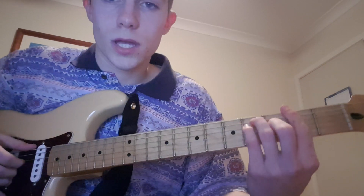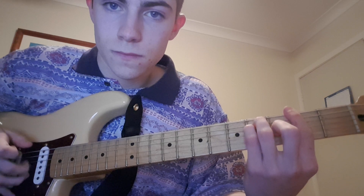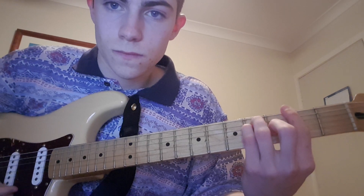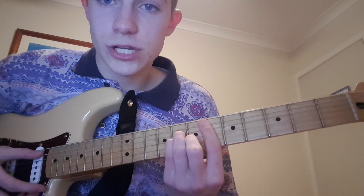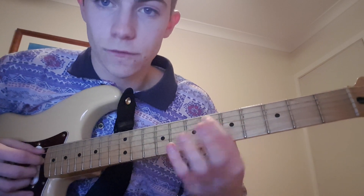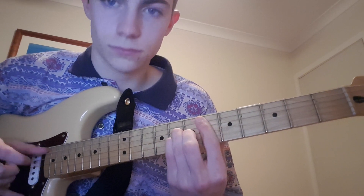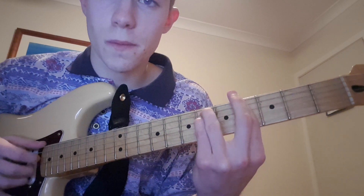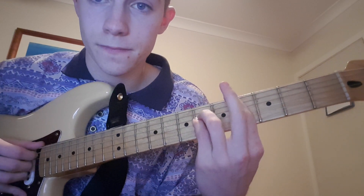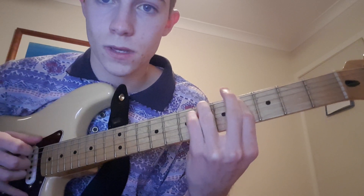So, the chords are F sharp major on the 2nd fret, up to D-sharp minor on the A-string 6th fret, to G-sharp minor on the 4th fret, and then to G.